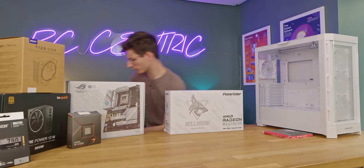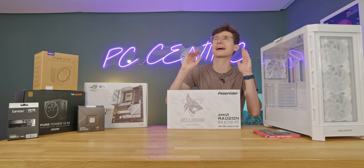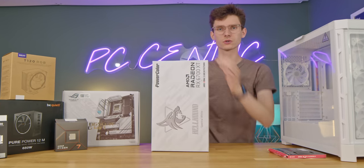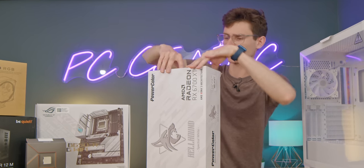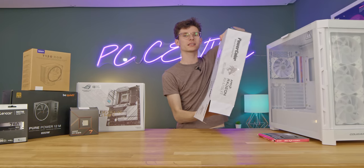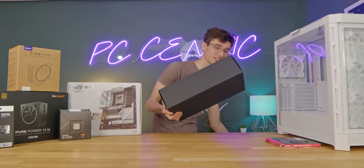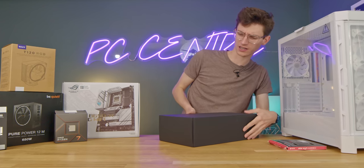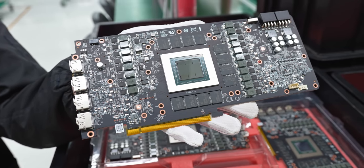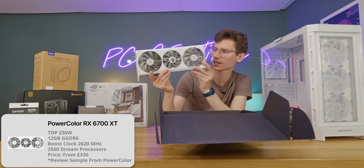We are going to be doing this slightly differently today because I've just got back from Computex and honestly I've had the best time. This studio is actually still colder than it was in Taiwan. While I was there, PowerColor actually took us to their brand new factory and we got to see how they put their GPUs together, which gives me a whole new appreciation for graphics cards.